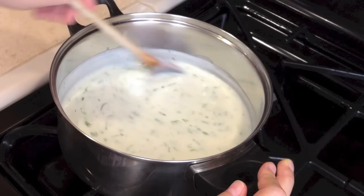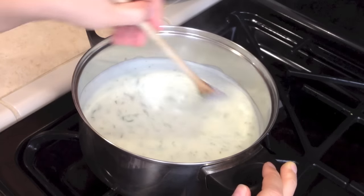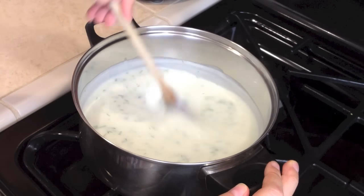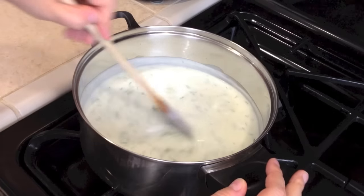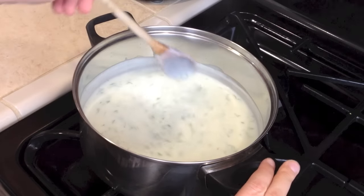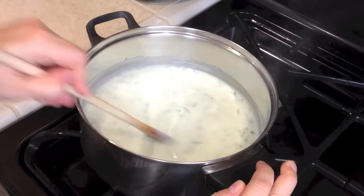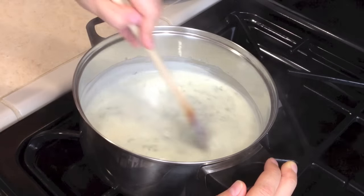Keep stirring for another minute or two just so everything thickens up all the way. A tip: if you cook it a day ahead, the next day it will thicken up even more, so you might need to thin it with a little bit of milk. After about two minutes it's good to go, so let's turn it off. The last thing to add is the vinegar, but if you add it right now the milk will react and curdle. So wait a little until it cools off a bit.